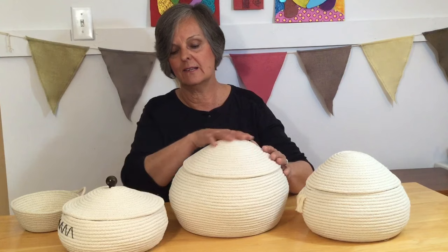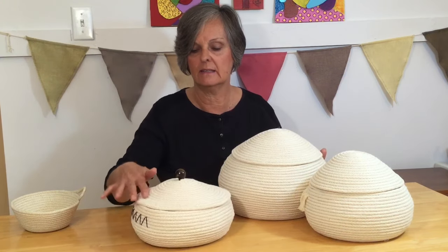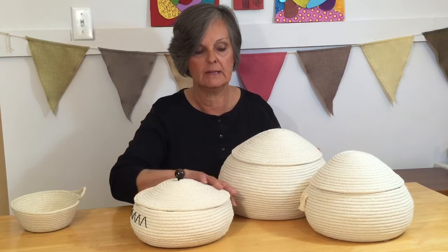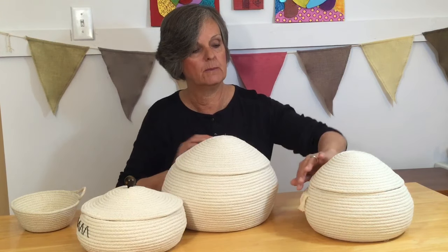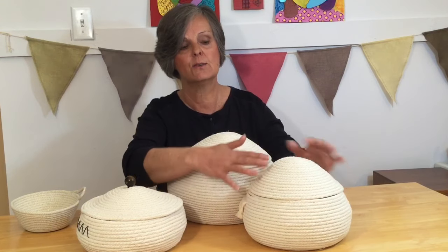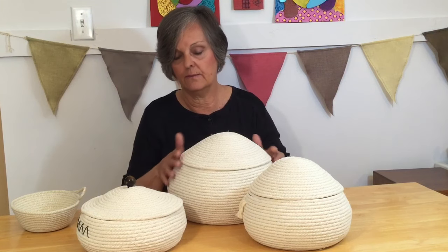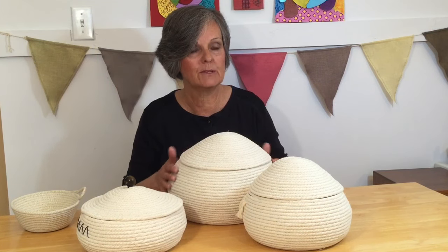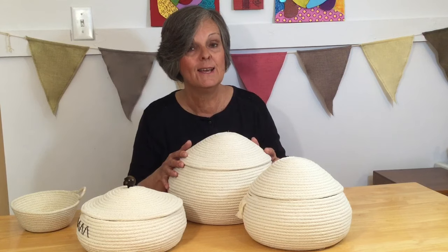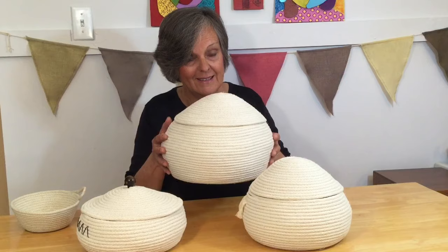You can make lots of different shapes of lids — like this one here, I've made it a little bit flatter in the dome to the middle, and this one here comes up a little bit higher, more like a beehive look. So lots of options, lots of ways to make your lids, and lots of different forms and shapes for your baskets. Continue watching and I'm going to show you how I created this basket.